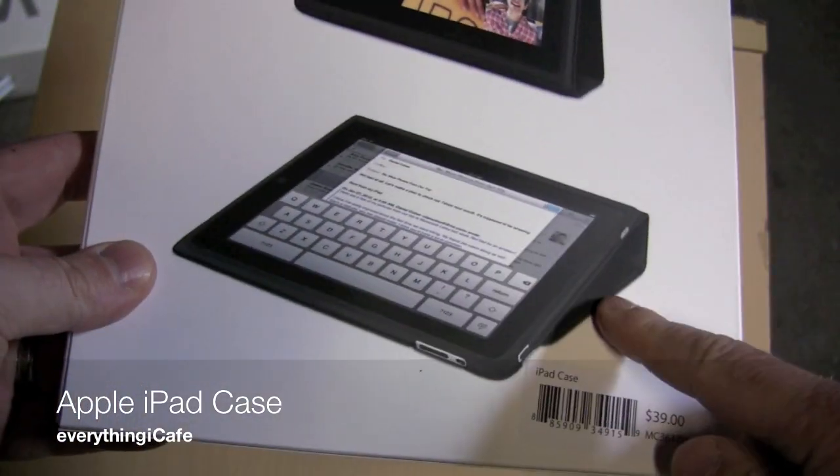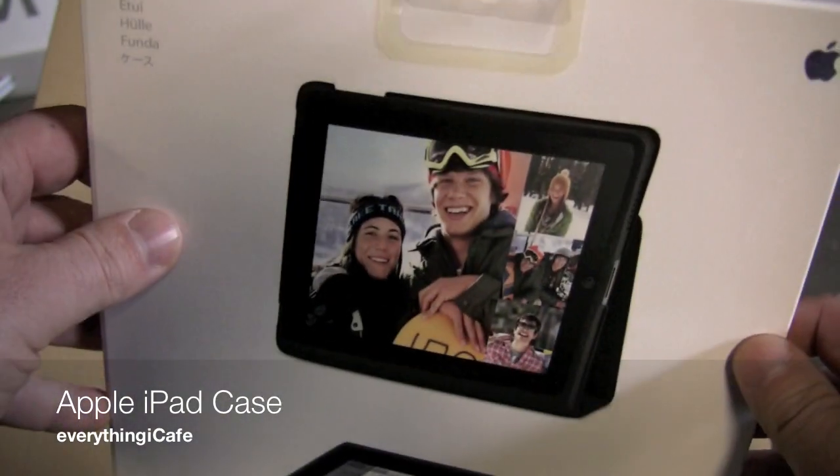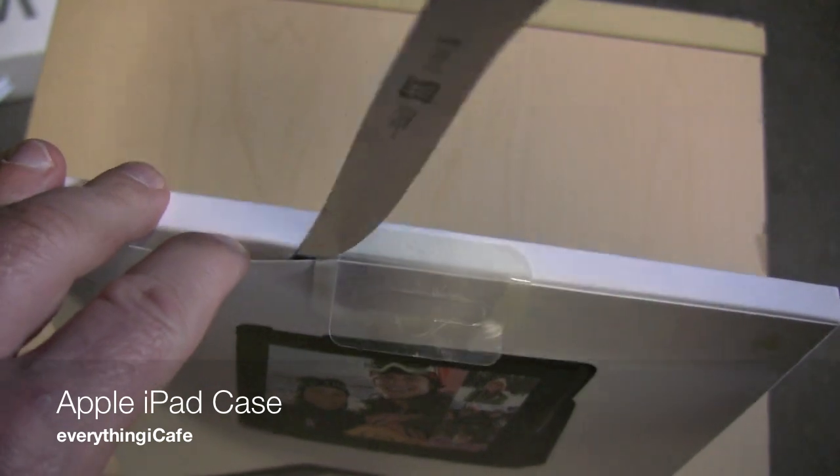As you can see here, it's got different ways to kind of prop up the iPad. When you're typing, you can set it up as a picture frame. Without further ado, let's crack it open.